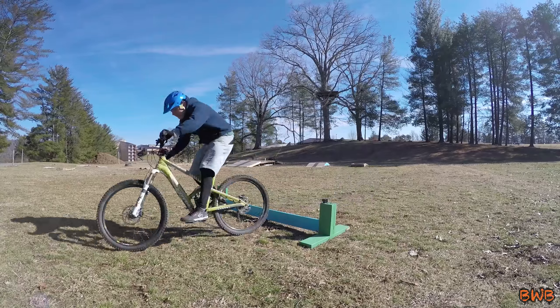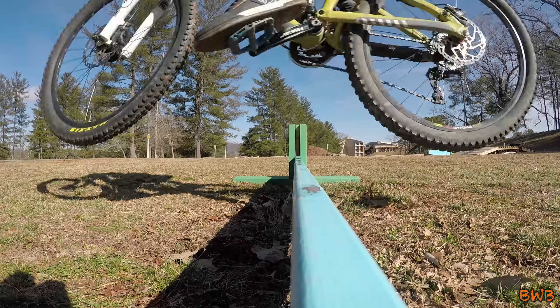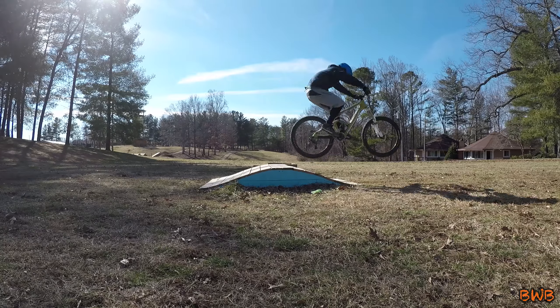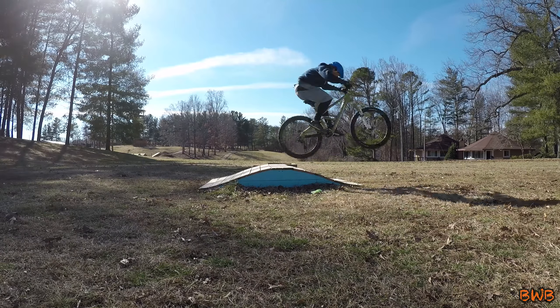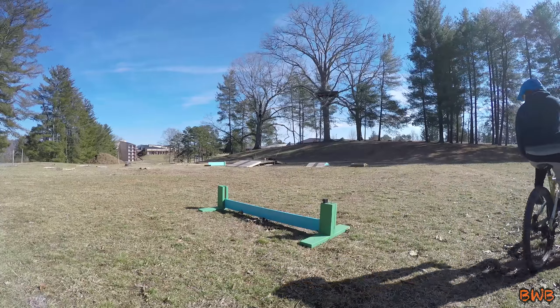Bunny hopping is a crucial skill to learn. Not only so that you can get over obstacles on the trail, it's also a crucial part of jumping. If you ever want to start jumping higher, you gotta master the bunny hop. Not too bad, not too bad. Not too good either.